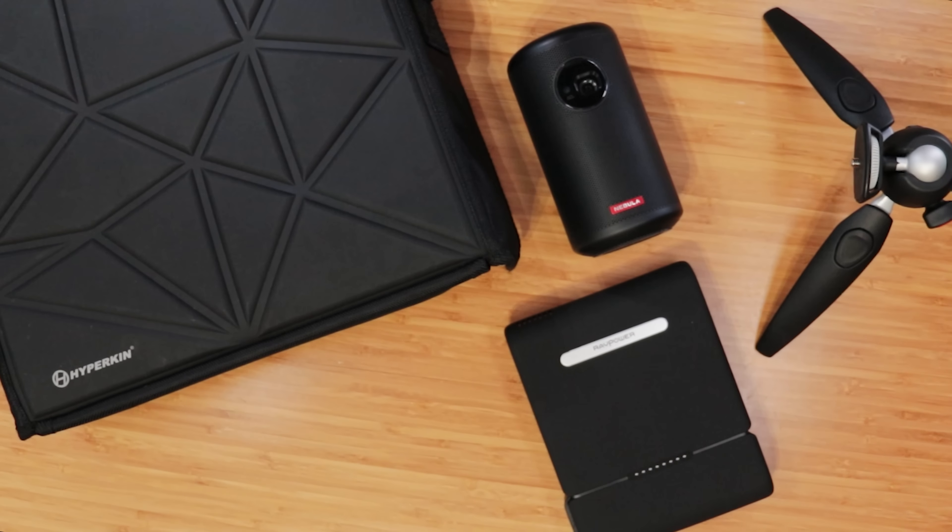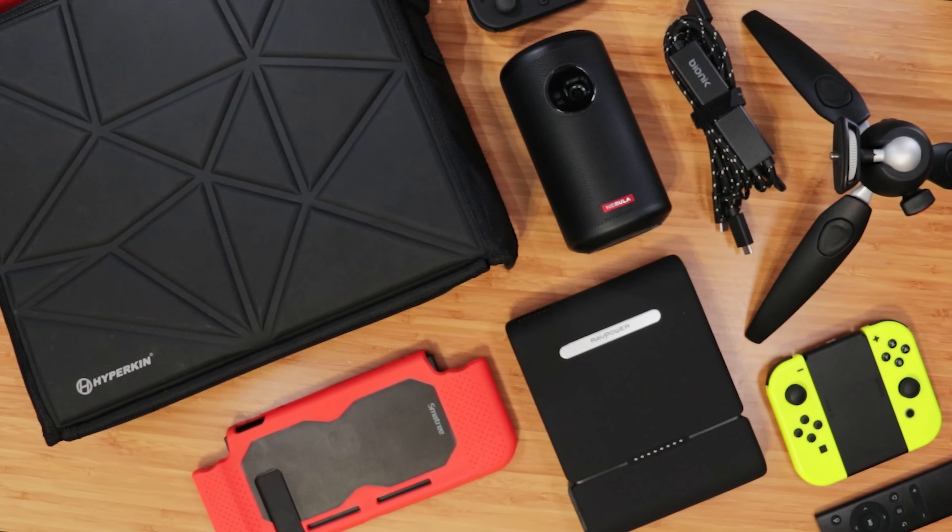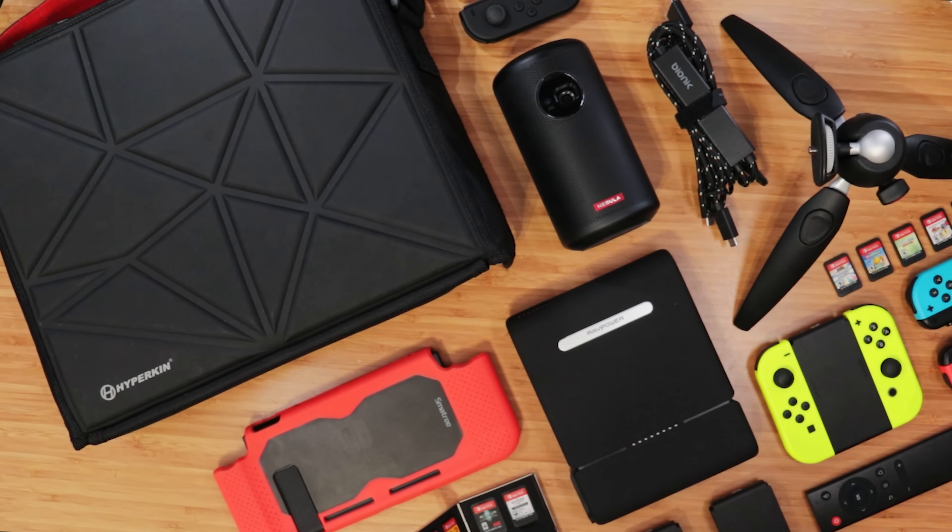Welcome to A Game From A Box, this is Sergio A.M. And after years of testing this kit and hunting down the right items, it's finally complete.